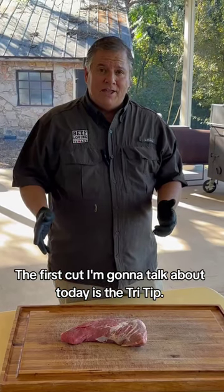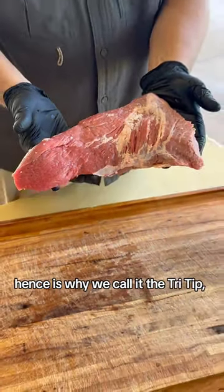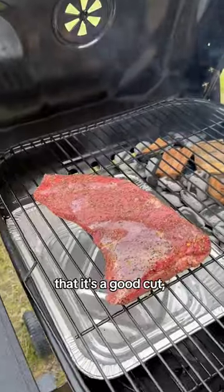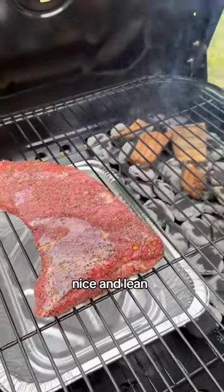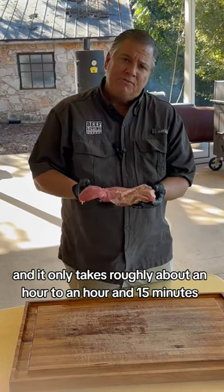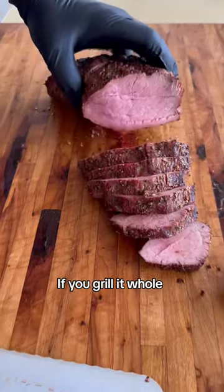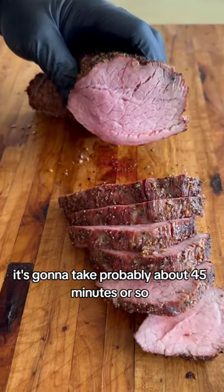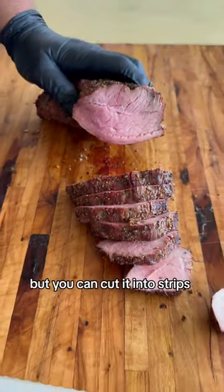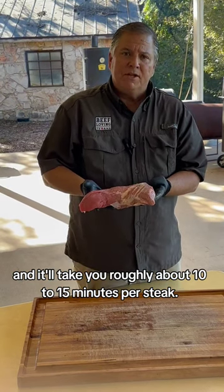The first cut I'm going to talk about today is the tri-tip. It's triangular in shape, hence why we call it the tri-tip. It's a good cut, nice and lean, and it only takes roughly about an hour to an hour and 15 minutes if you want to smoke it. If you want to grill it whole, it's going to take probably about 45 minutes or so, but you can cut it into strips, into steaks, and it'll take you roughly about 10 to 15 minutes per steak.